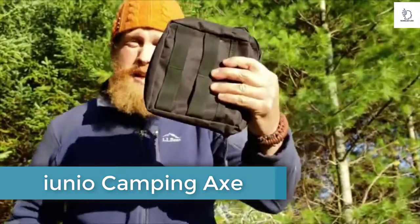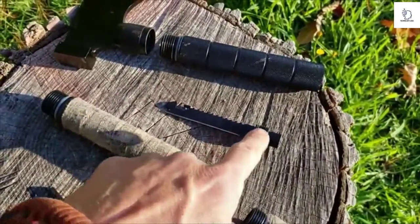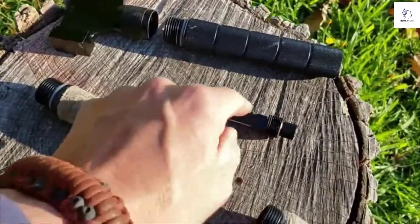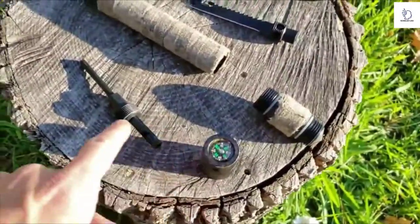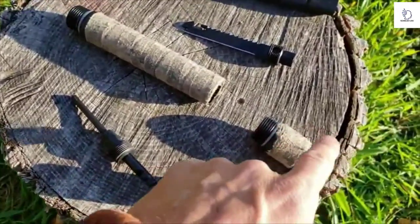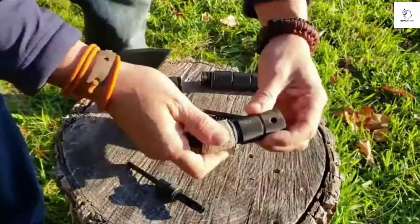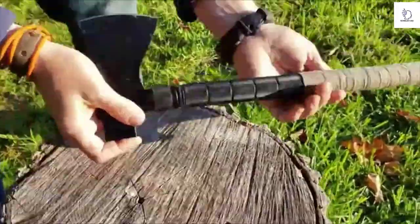This thing breaks down into all the stuff you need to survive, and it comes in this — all these pieces come apart. You got the hatchet head, handle, saw, and knife blade there. It's pretty cool. Another piece of handle, compass that goes in the butt of it, ferro rod for fire starting, whistle, and this last little piece with a window breaker. It all goes together to make one awesome hatchet.